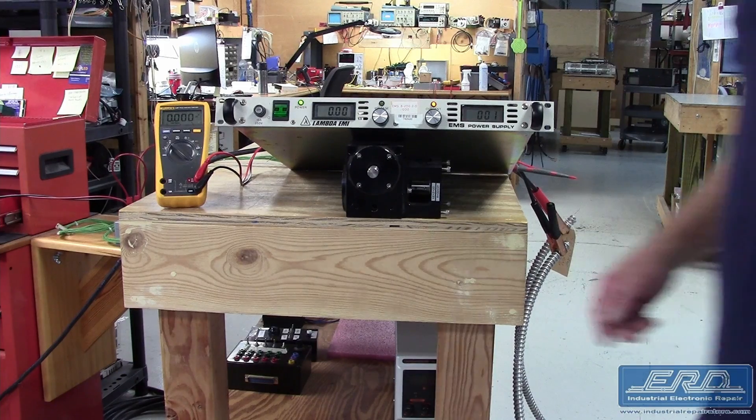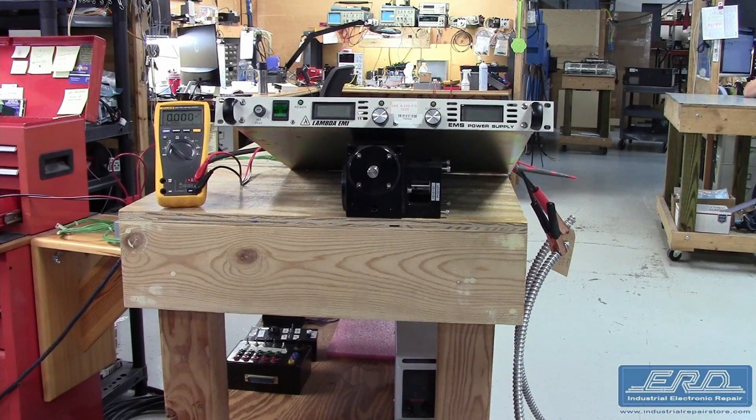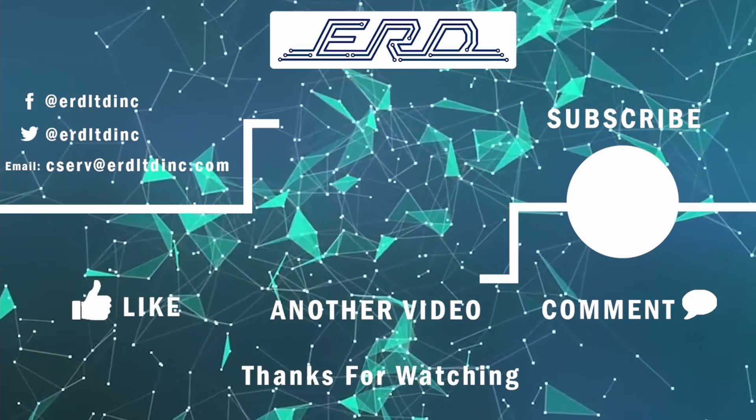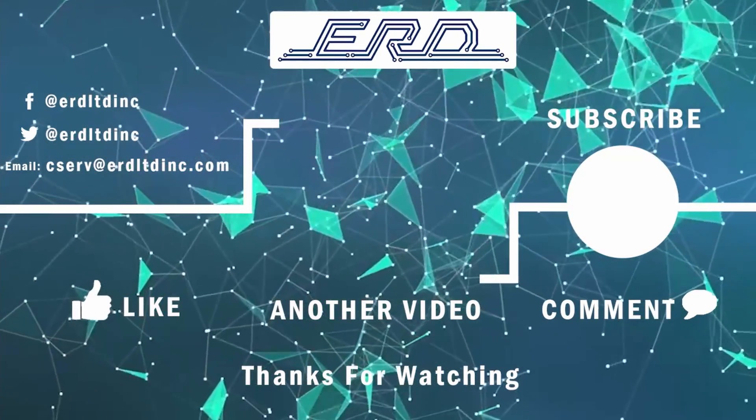If there is one thing that can be discerned, there are a lot of variants of these power supplies in the semiconductor industry. Thanks for checking out the video. Subscribe to ERD TV for more videos of our repairs.